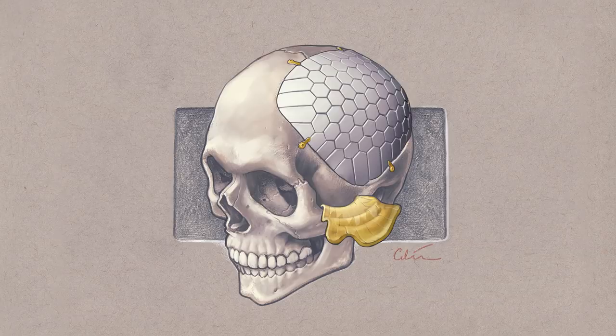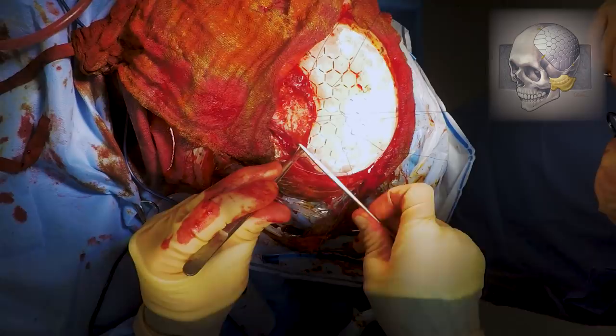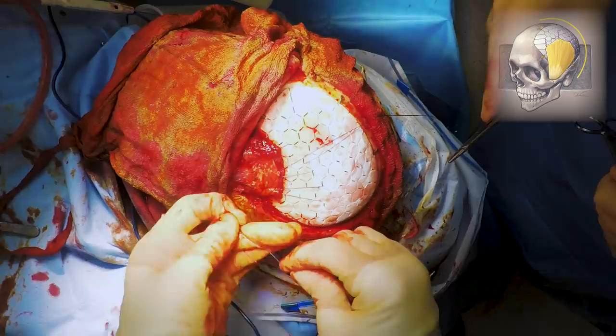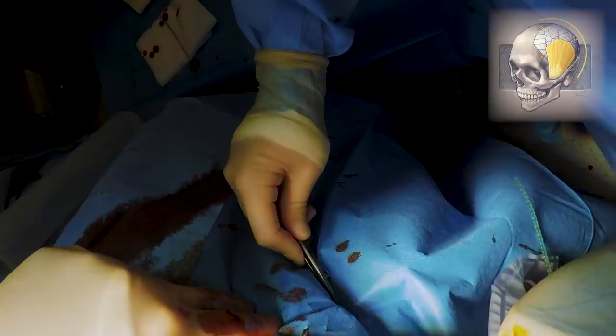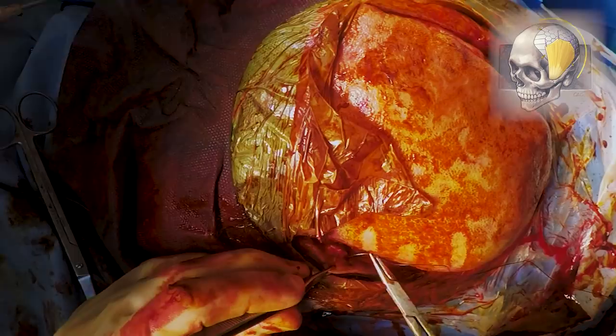Now we need to make sure that the temporalis muscle is stitched over the top of the plate. As I mentioned before this will help to give a good cosmetic result and the muscle won't slip back down towards the cheek and create a lump. Now the temporalis has been fixed to the skull plate helping to reconstruct the shape of the head. You can see Mr Uff performing hand ties and fixing everything down nicely. At this point the plate has been put in place and now all that's left is to leave a drain in case there's a collection of blood that will cause a problem after the operation. The drain just sits over the top and is tunneled out towards the top of the head. Now we're just going to make sure that the skin is stitched back together and start to wrap up the operation.